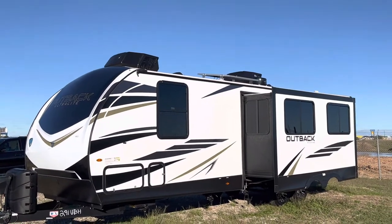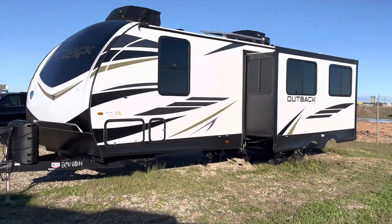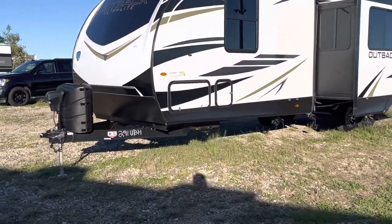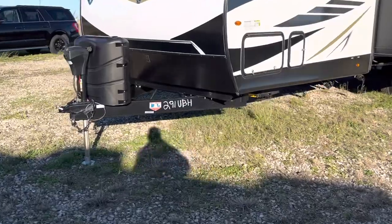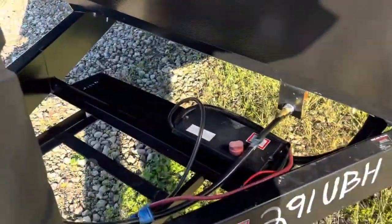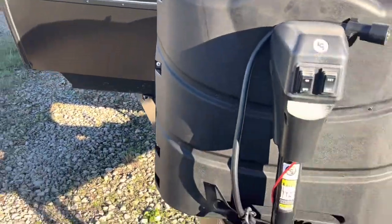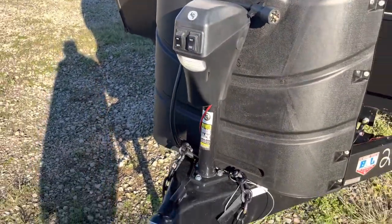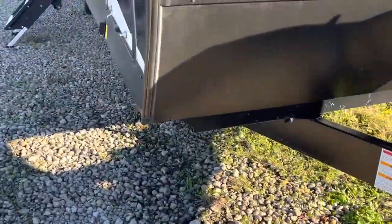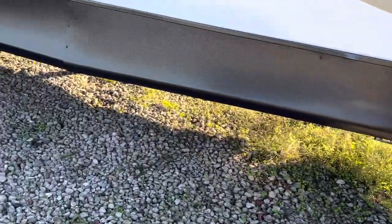It's got a couple of AC units up there, and it's got the Weingart Air 360 for digital TV and Wi-Fi. We're going to go ahead and take a look at the inside. It's got a couple of 30-pound propane tanks. This one does have a power tongue jack and power stabilizers, so there's no hand cranking.